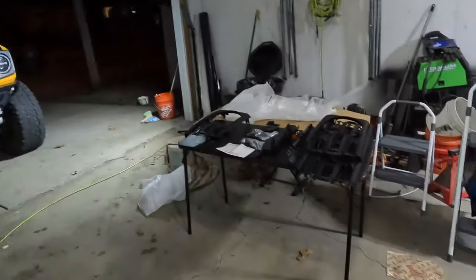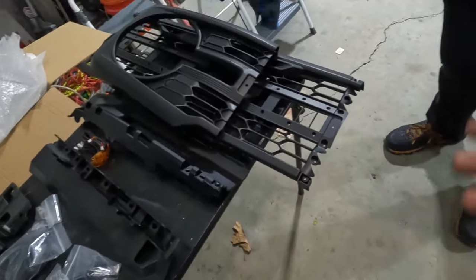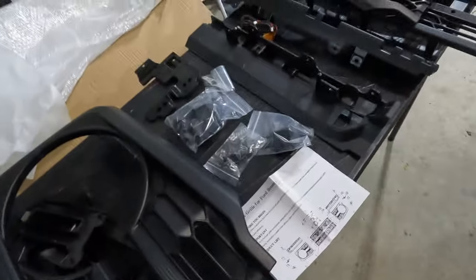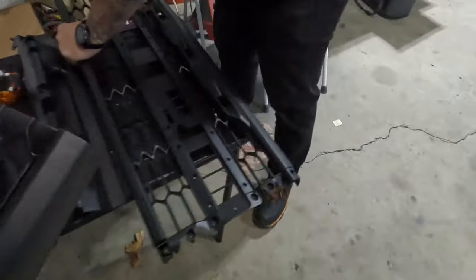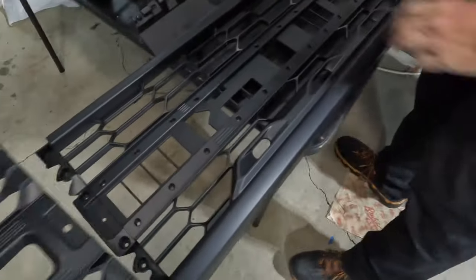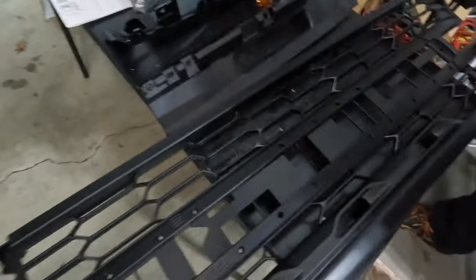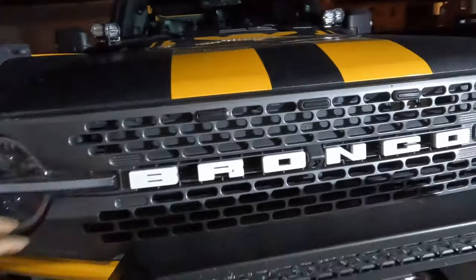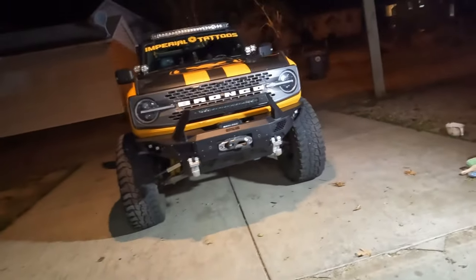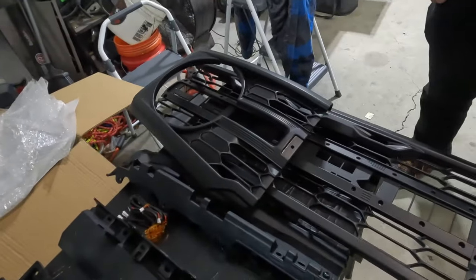What is going on guys, welcome back to the channel. I'm Bill, this is Matt, this is the Tatsquatch. This is a raptor-style grill we just opened — it comes in a few pieces. It seems like it'd be pretty self-explanatory to put together, and then replace this badlands grill that he has on there. Before we go take that off, we'll put this together and see how hard it is, then we'll get to swapping them out.